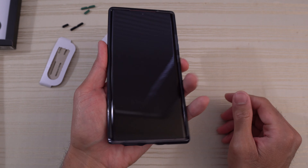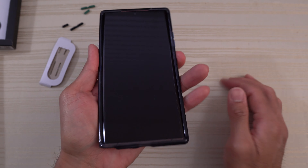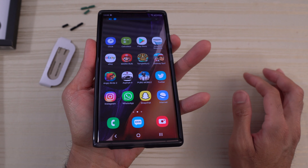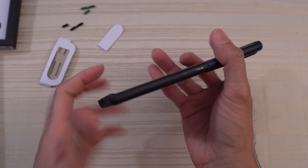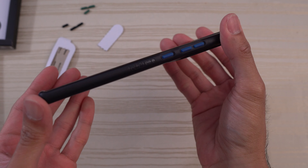We'll test out the buttons themselves — nice and clicky. Volume rocker — no issues. I love how Tech 21 includes these buttons. It just adds a little bit of customization to the case. I love that.